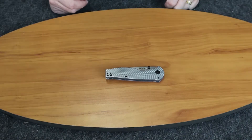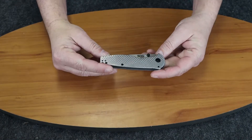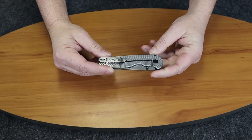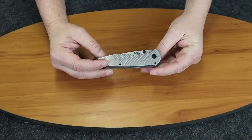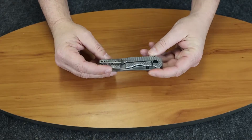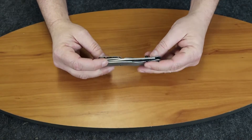We're back with another knife review. This week it is the SOG Flash FL. This is a very low-end knife — I believe it costs about $20. It's new from SOG, and I wanted to cover people who don't want to spend $50, $100, or $200 on a knife — bring them something a little more economical.